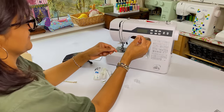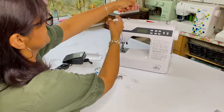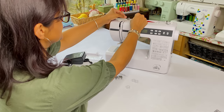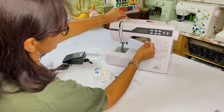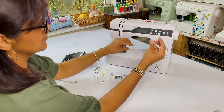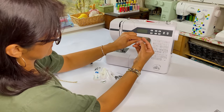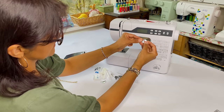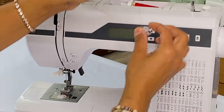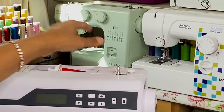Let's fill up the bobbin first. Make sure your thread is coming from underneath and follow the spindle around, making sure you get under the tension spring - that spring squeezes on your thread. Grab one of your bobbins, thread from the inside out through the tiny holes, and snip the end away. Place the bobbin on the bobbin spindle and hold on to that thread.